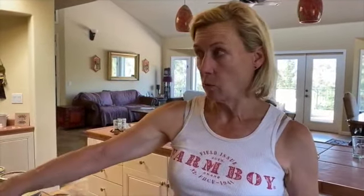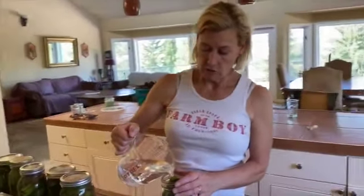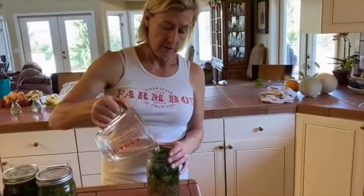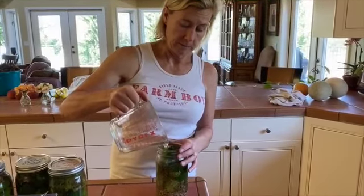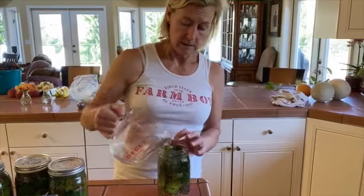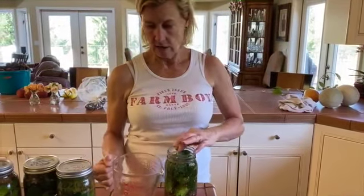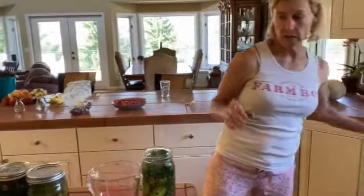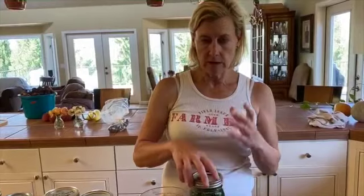Kyle measured out the canning and pickling salt. It's one and a half teaspoons of salt to a cup of water. We just make sure that it's covering up the pickles. And you don't want to put the lid on too tight because it's going to be bubbling up a bit — want to give it some room for the gas to escape.